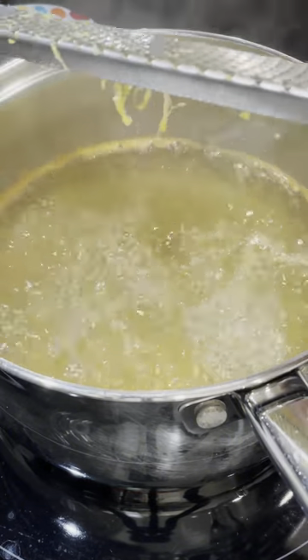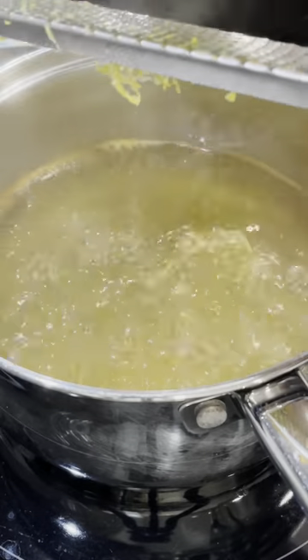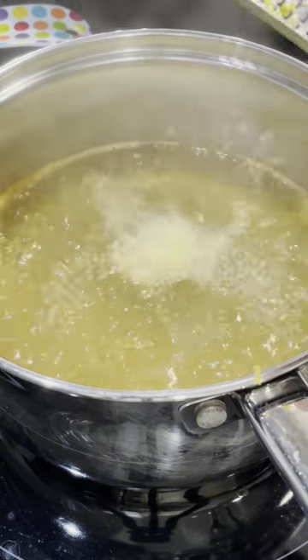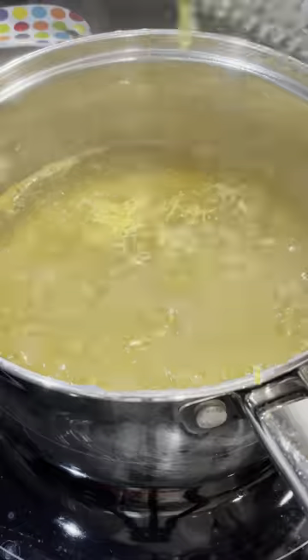Now, if you're wondering, we're using lemon zest because that's actually going to impart that lemon oil flavor. If you put lemon juice in hot boiling water, it's really going to get lost, and you're really not going to carry over that lemon that we want on our shrimp.